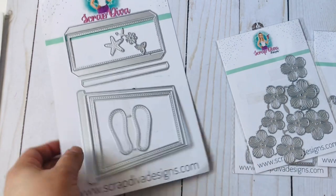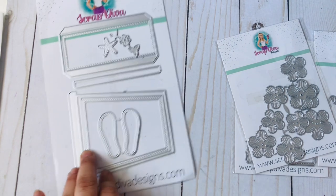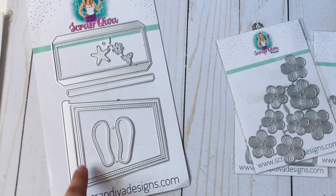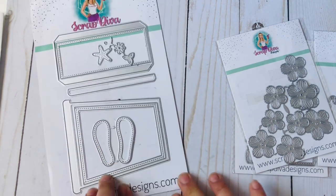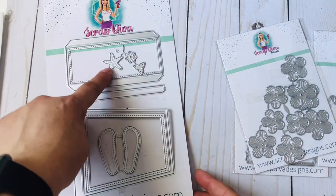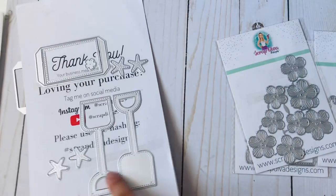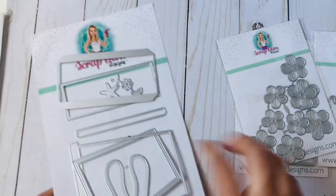This bucket was really easy to make. I literally just finished it — it took me maybe an hour, only because I couldn't decide what design paper to put on the front and what to use as a shaker. What I love about a lot of these Scrap Diva Designs dies is that they have a shaker component. Since mine isn't beach-themed, I didn't use the stars, sandals, or shovel — I just made the box itself.